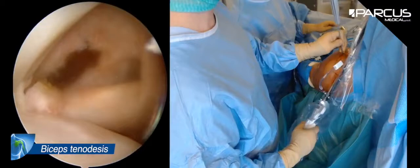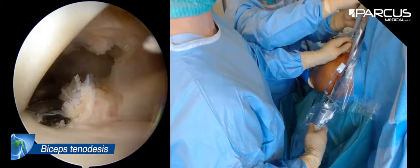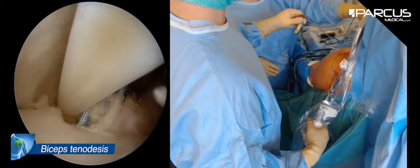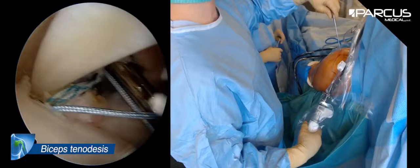I use a Parcus anchor in PEEK — carbonated PEEK, PEEK CF. I leave the two stitches for the moment in the anchor; if I make an error, I can use the second one to make the tenodesis. I take the first blue stitch with my magic retriever and put it inside the joint so it will be easy to take it after I've transfixed the tendon.